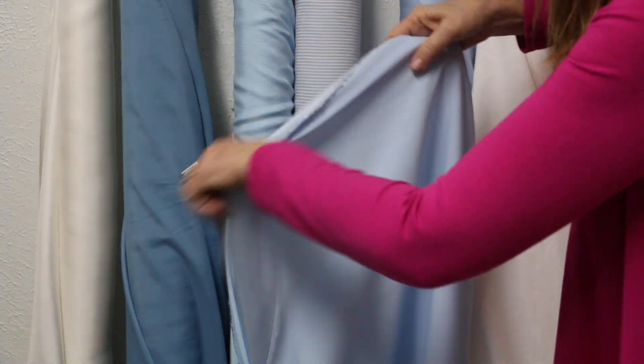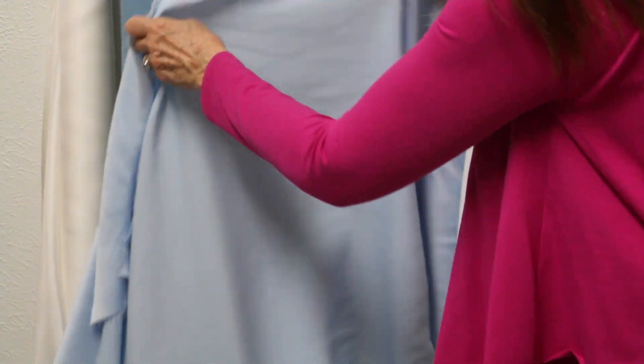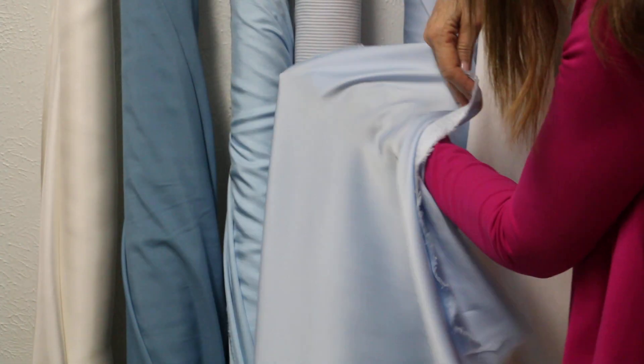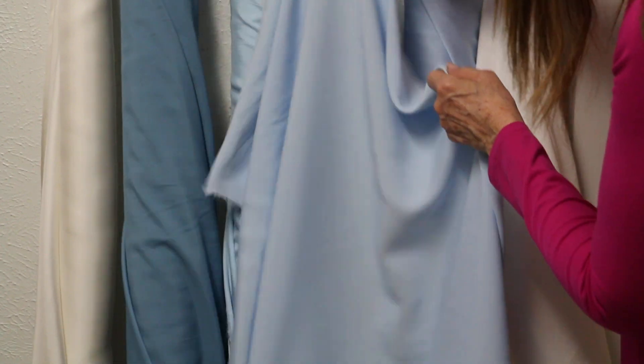This is a crepe back satin. It's a poly cotton blend, which means it's satiny on one side and crepey on the other side, but you can use either side or both. If you don't like a shine, I always use the matte — I don't really like the shine. Once in a while I'll use the shine just for a little tank. But that crepe back is just really beautiful.